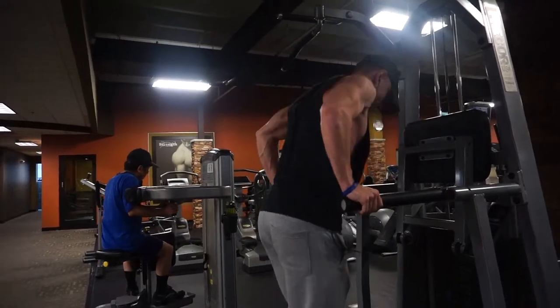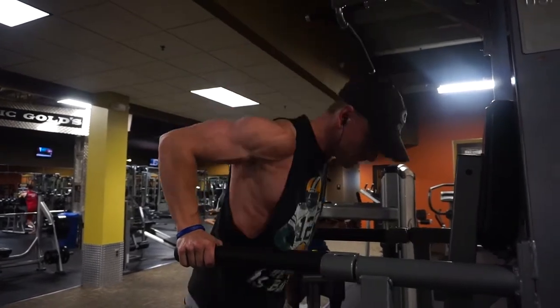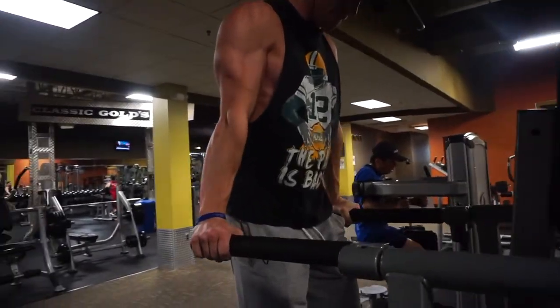If you have trouble with this or have any questions and would like help moving to other assisted dip variations to progress to a body weight variation, please let me know and I can definitely help you. There are a lot of advantages to using bands and other accommodating resistance to help you move to a full body weight dip.